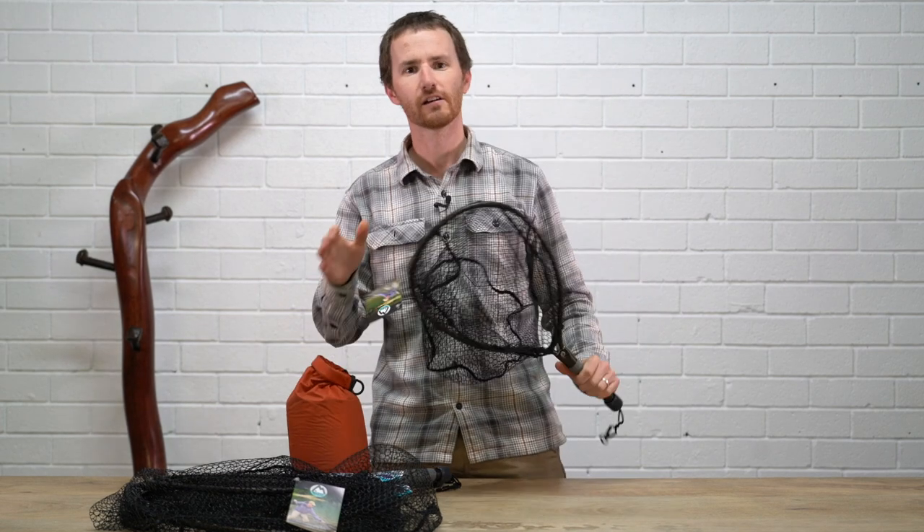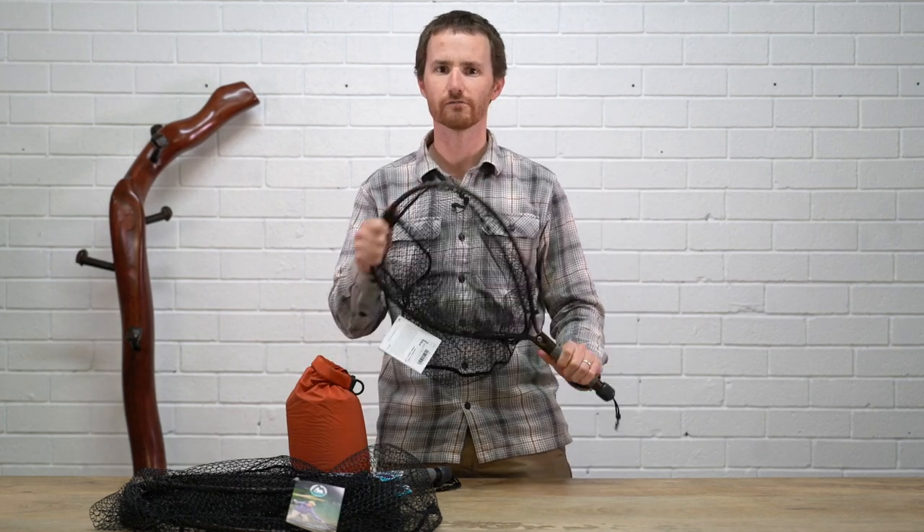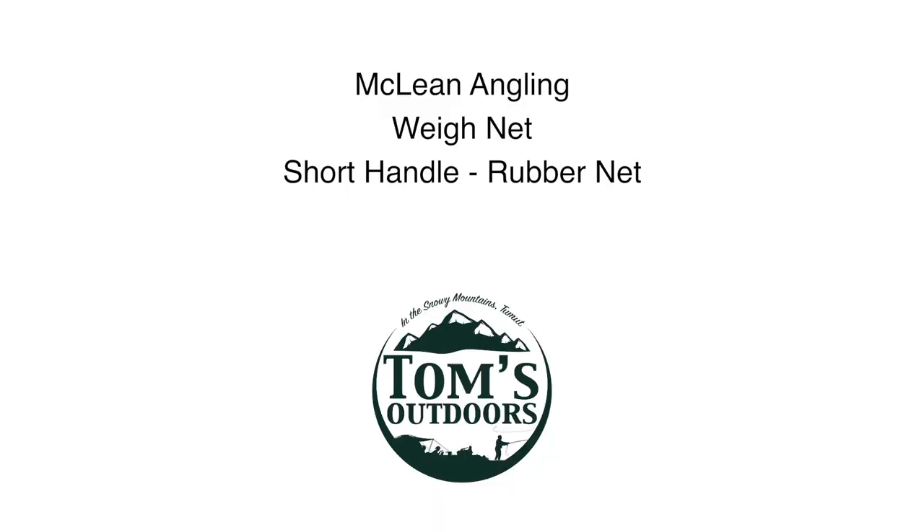McLean weigh nets — if you don't have a net, really good. Get yourself one. Thank you.